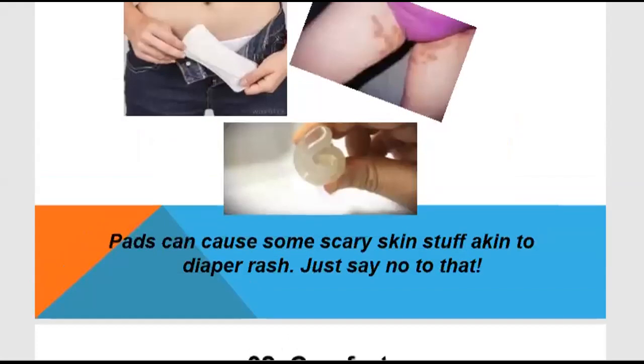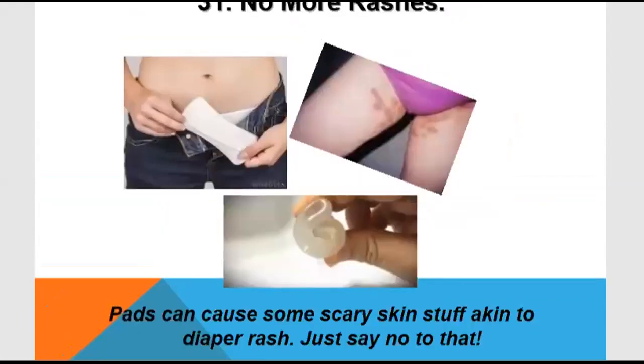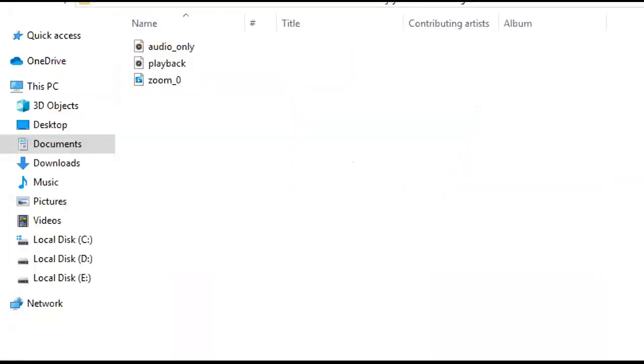No more rashes. With pads, you block airflow and experience warmth and humidity, making them very uncomfortable. This discomfort never happens with a menstrual cup. The edges of pads can cause rashes, but the menstrual cup has no edges — it is fully inserted into the vagina with no contact with external body parts, so there is no need to be scared.